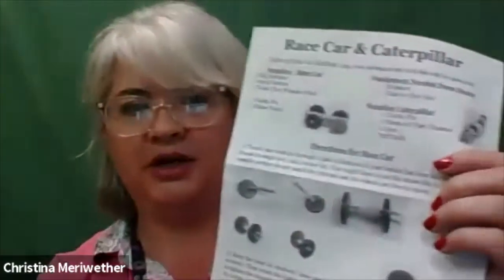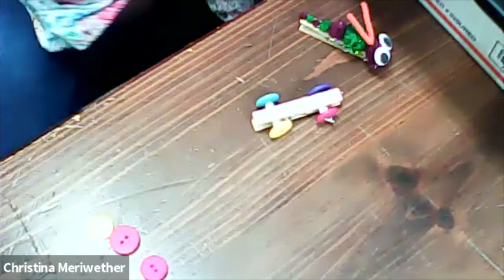This is what the bag of supplies looks like — that's for the car — and here is the caterpillar. You would also have the directions with your stuff, so you'd have the race car and the caterpillar. Let's start with the race car first. Get all your supplies out, and then we'll switch cameras so that you can see what we're doing.